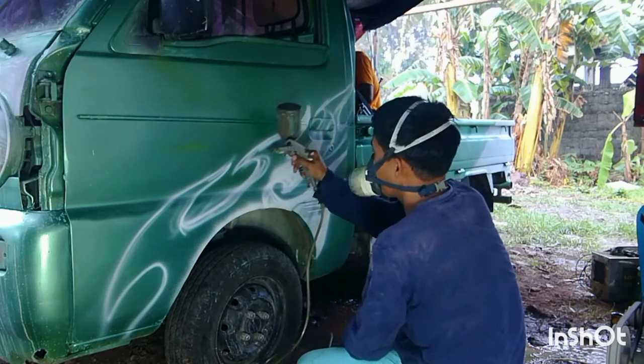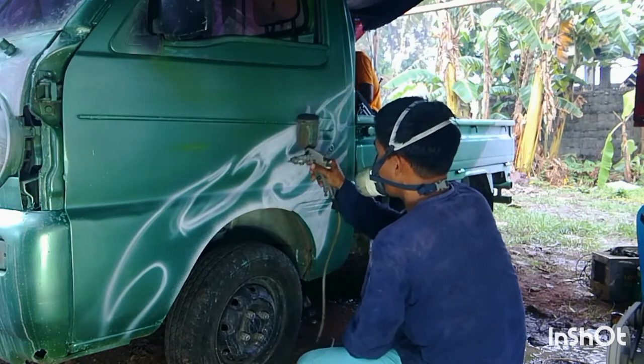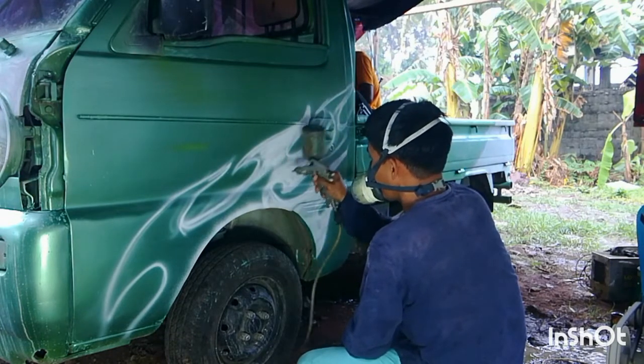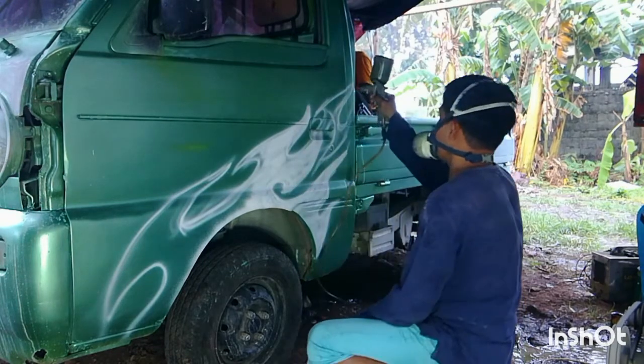Pag ganito po na dark yung background, kailangan po natin mag-base ng puti para lumabas po yung kulay ng design natin.